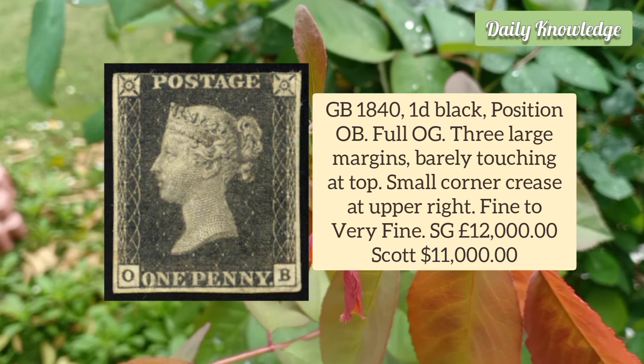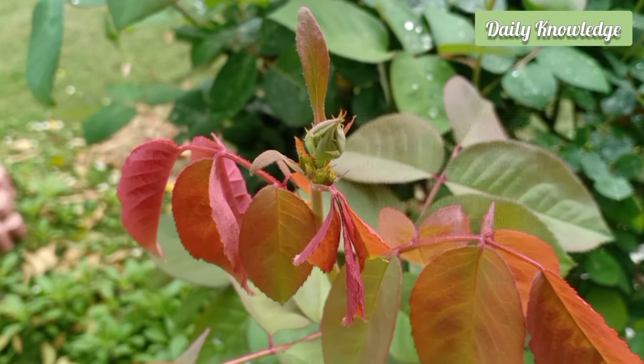Three large margins and barely touching at the top. There is a small corner crease.